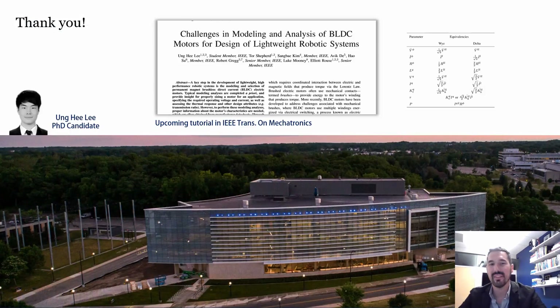Thank you for listening to this talk. This work was led by a PhD candidate in my research group named Nghi Li. I also wanted to highlight an upcoming tutorial article that's been a group effort between myself, Nghi, and many other researchers in the field — it's about 10 times more in-depth than this video. Thank you for attending, and I hope to see you around the conference.